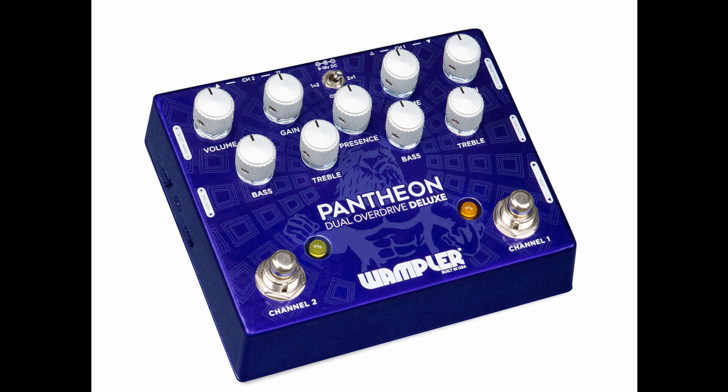There's a global presence control which can adjust the top end to suit your amplifier best. The Pantheon Deluxe Dual Overdrive lists for $269.97. Find out more at Wamplerpedals.com.